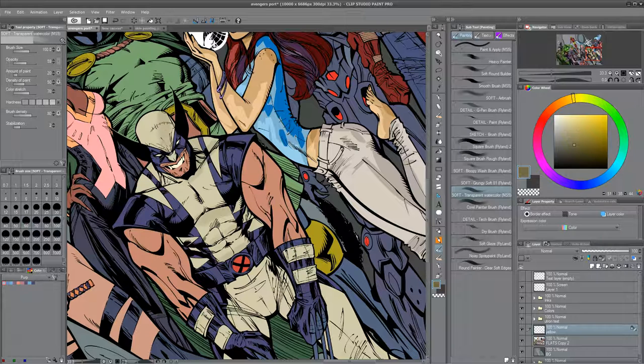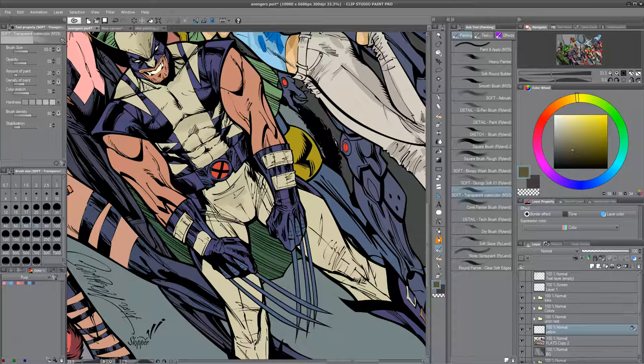These programs — Sketchbook Pro, Megastudio, Clip Studio, Photoshop — they don't exist on a hierarchy. There are just different programs for different things and different people. It's not a be-all, end-all. The truth is, whichever one you pick, you can probably get by. Remember that some of the greatest drawings in the world are done with just a pencil and a piece of paper. So it's not about the tool. It's about you.